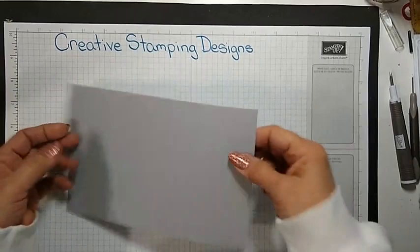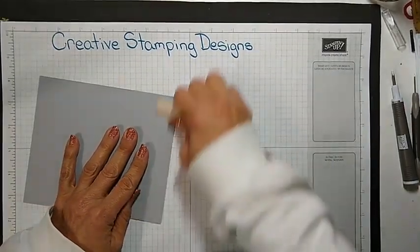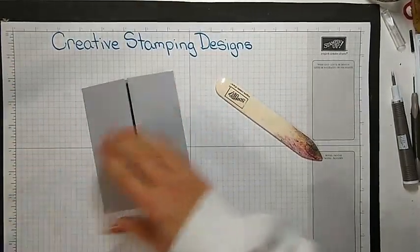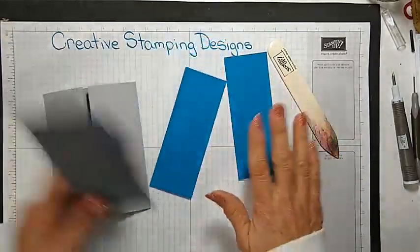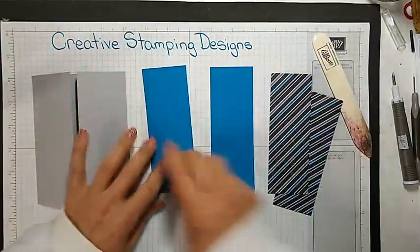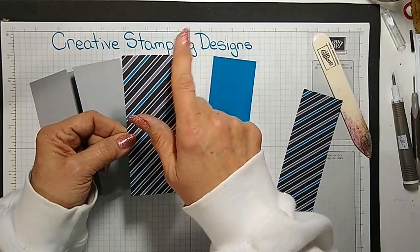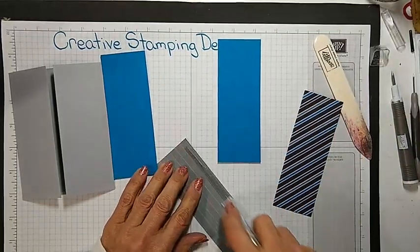I'm going to start with a piece of Smoky Slate. It is scored at 2 and 1/8 and 6 and 3/8 — it's 5 and 1/2 by 8 and 1/2 — and I'm just going to give it a fold. It's a gate fold. I have a couple panels of Pacific Point. All the measurements will be on my blog on Friday. These are both the same, for the front — they're 2 inches by 5 and 3/8. And the Well-Suited DSP is 1 and 7/8 by 5 and 1/4. I'm just going to adhere these to the mats.